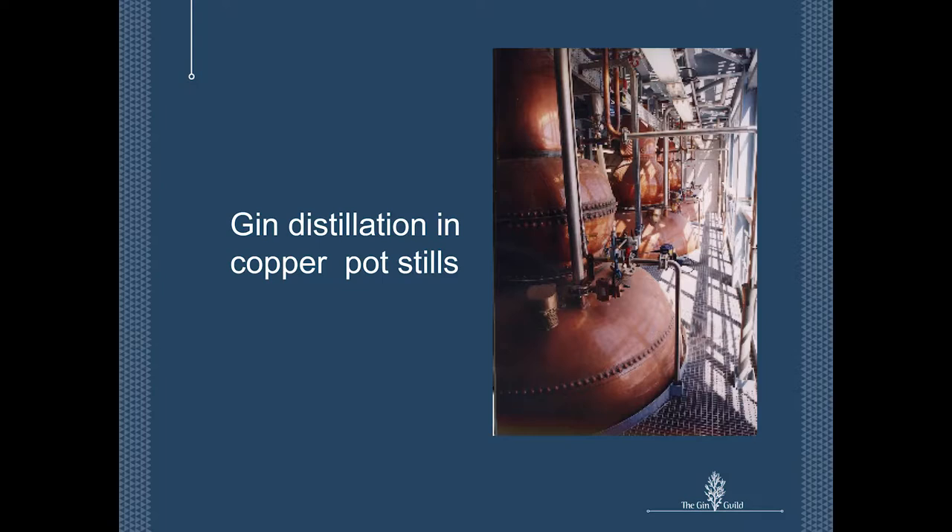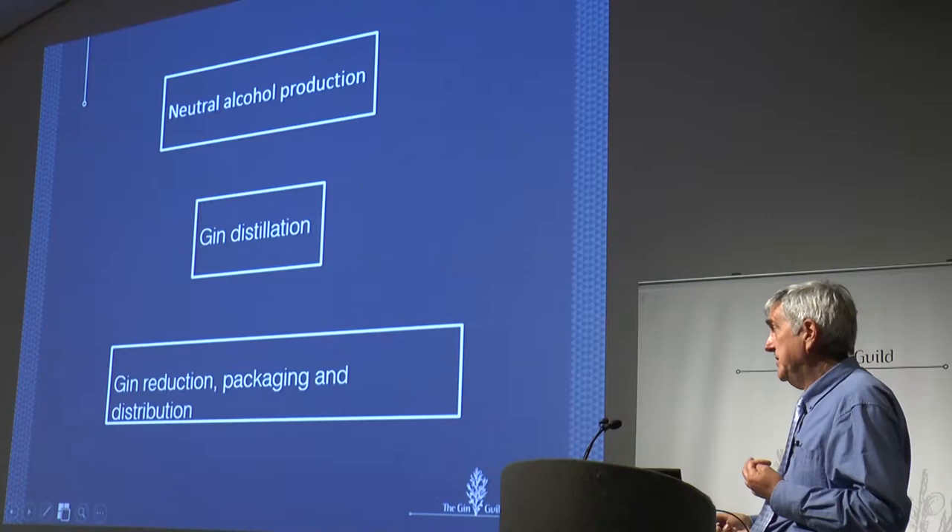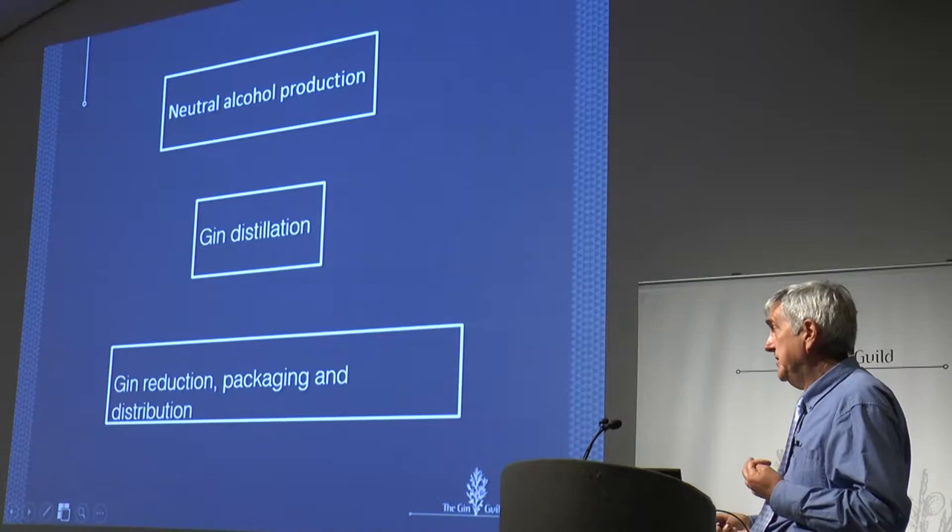Gin distilled in copper pot stills, big copper pot stills — that is Cameron Bridge Gin Distillery, where Gordon's and Tanqueray comes from. What we need to think about today is that gin, in fact, is not simply gin distilling. There are three key elements to the process. To make gin, you need neutral alcohol, you need to distill the gin, and you need to get it in the bottle for the customer — what I call reduction, packaging, and distribution. So I'm going to talk about all three of those elements.